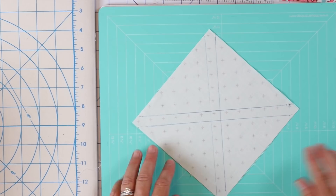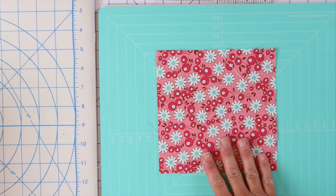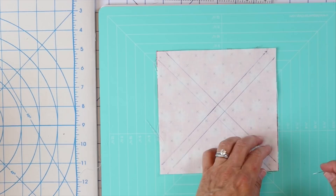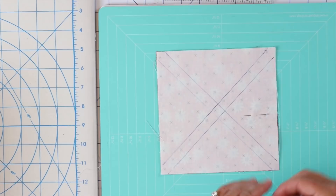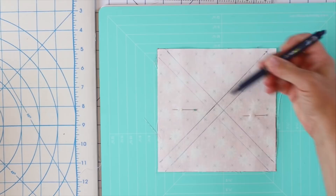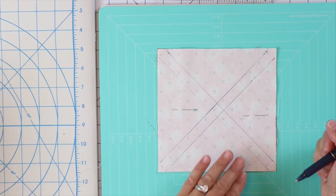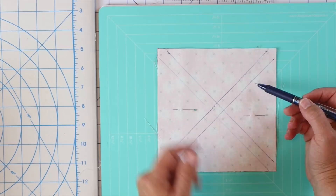Now we have these lines drawn. We're going to take our print fabric, lay that right side up, then take our background print and lay that right side down on top. You can throw a couple of pins in to hold everything together so it's not moving around. We're going to take this over to the sewing machine and sew on all four lines. When sewing, I'm going to sew just to the inside of the drawn line slightly — it gives us a little more room for our thread and the fold in our fabric when we press it open.